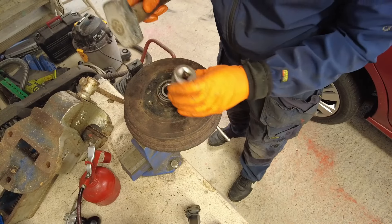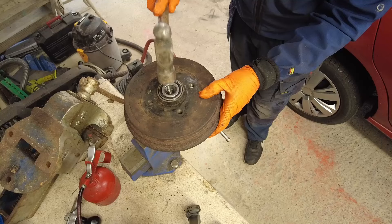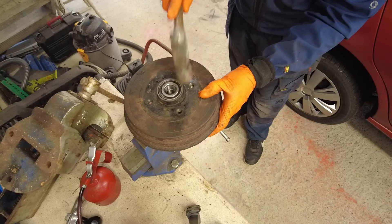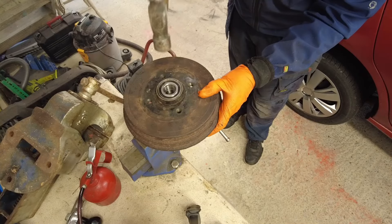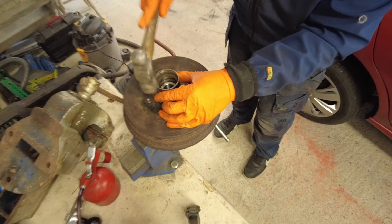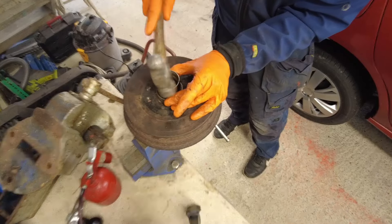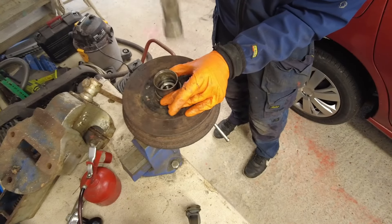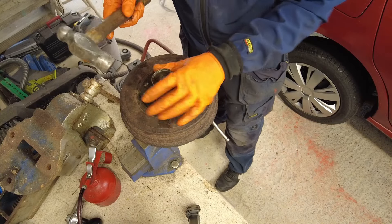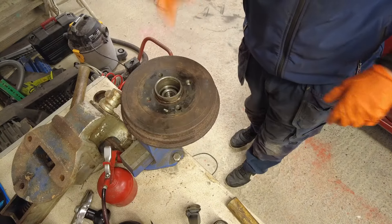Give it a few light taps, hitting it around in a circle. You can see the bearing is going down in there. You just basically continue on until the bearing is seated. You'll know it's seated because there will be a tone change when you hit it with the hammer. The bearing is now seated.